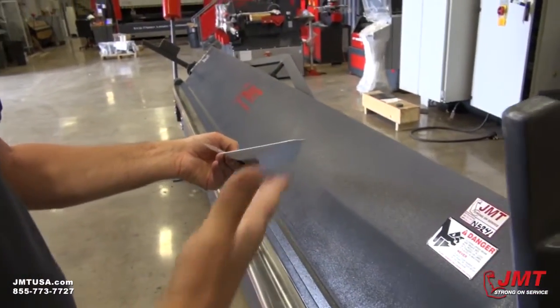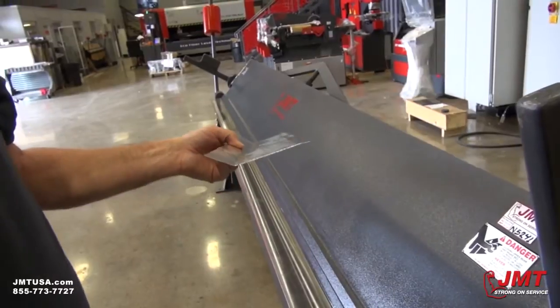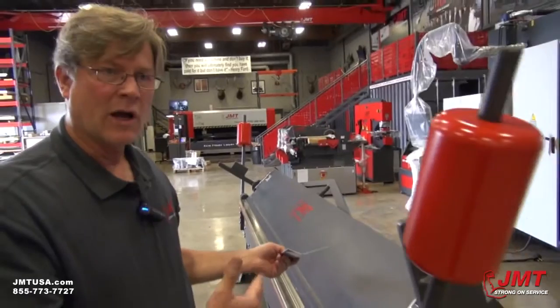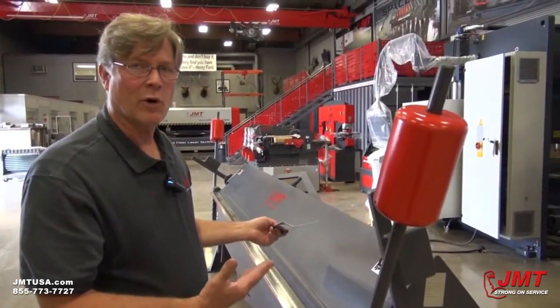The thing you'd need to do is check this with a protractor. Depending on the material that you're bending, you may have to bend it a little bit more because of spring back.